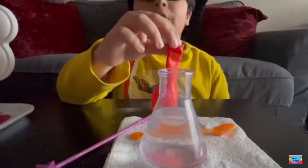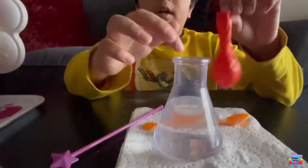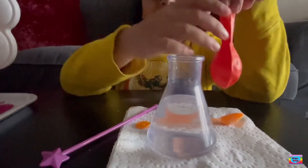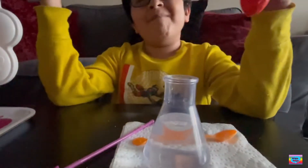I took out the funnel. Now I'm going to place the balloon and put it on the mouth of the flask. And then when the baking soda goes in, the fun begins.